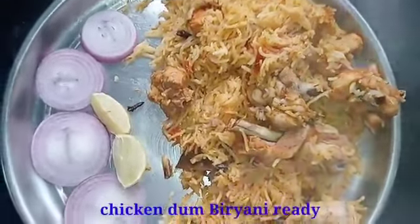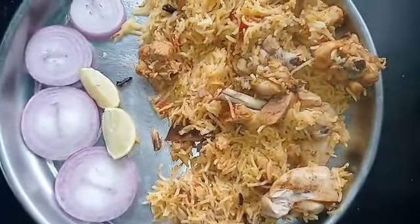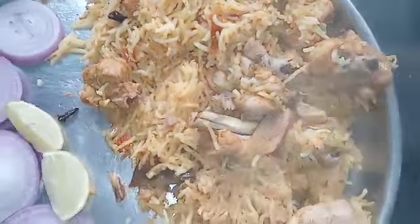This is the best way to make the rice. Thank you for watching.